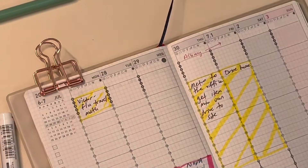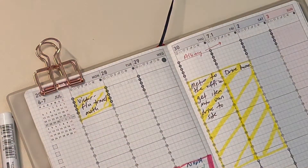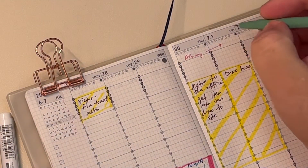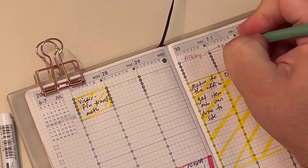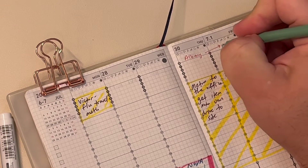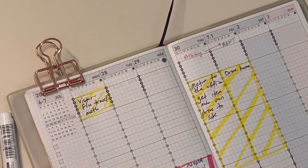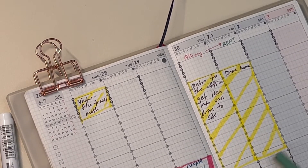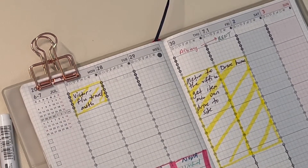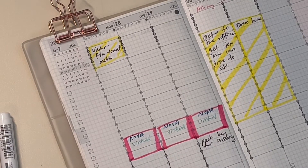Another important thing — I'm going to write in jade green that on July 1st you have to pay your rent. Because I'm Type A I've actually already paid, but I still want to put it on there. And it's also good to know when end-of-month things start for the next month. Can you believe it's July 2022 already?